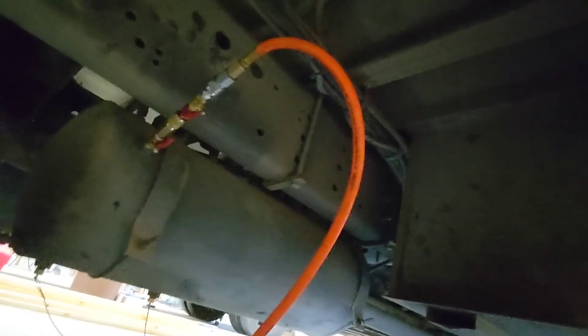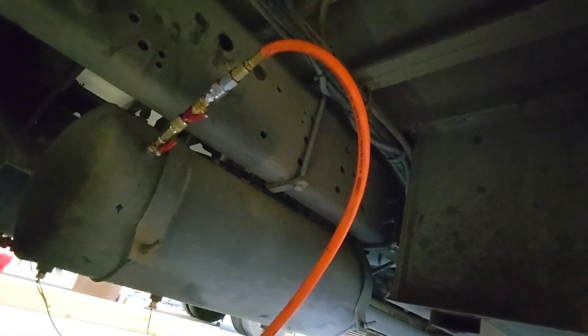Since I am going to be airing up this bus, which will lift the suspension, I'm going to make sure I am not underneath it when I turn this on and start airing this thing up.